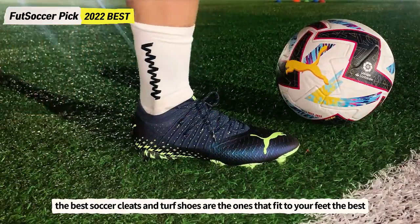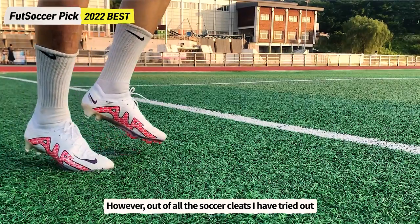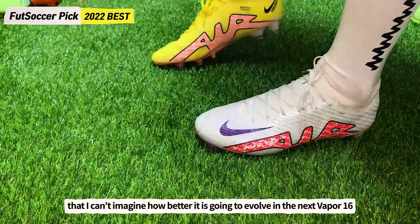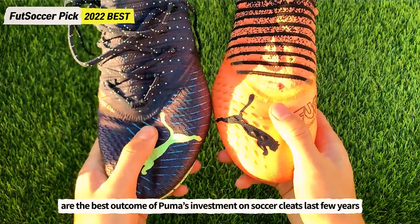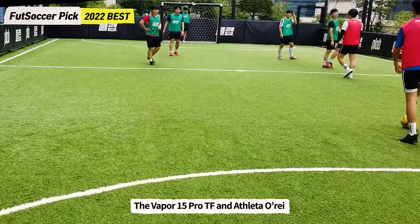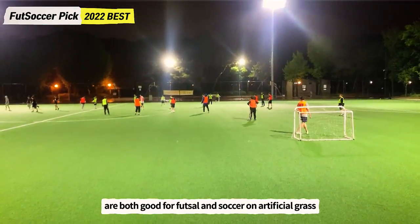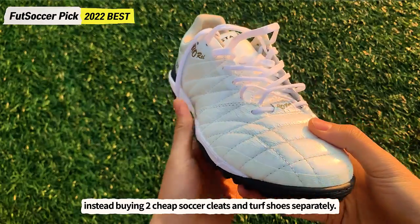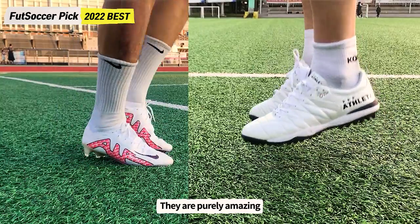In conclusion, the best soccer cleats and turf shoes are the ones that fit your feet the best. The Zoom Air in the Vapor 15 is revolutionary — I can't imagine how it will evolve in the Vapor 16. The Puma Future 1.3 and 1.4 are the best outcome of Puma's investment in soccer cleats and are recommended for people who like natural leather cleats. The Vapor 15 Pro TF and Athleta Oray are both good for futsal and soccer on artificial grass, so I recommend buying one of those instead of two separate cheap options. I really, really recommend trying the Vapor 15 Elite and the Athleta Oray — they are purely amazing.